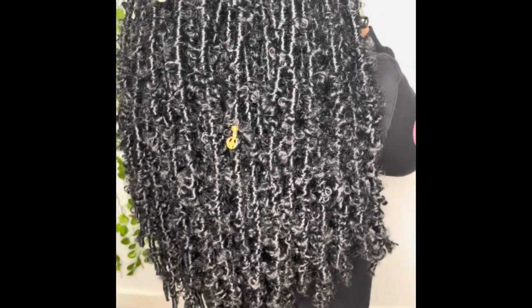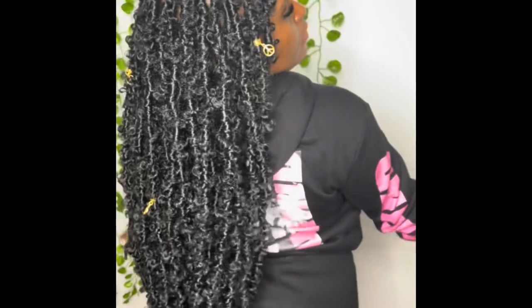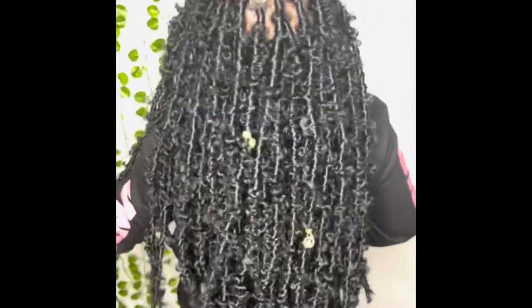Hello everyone, welcome again to my channel. Thank you for subscribing, liking, commenting, and sharing. Today I will be showing you guys how I made those butterfly locks from scratch.